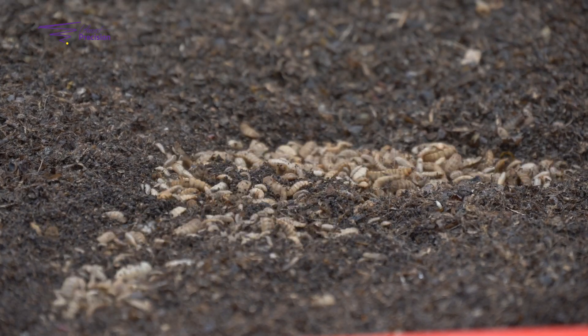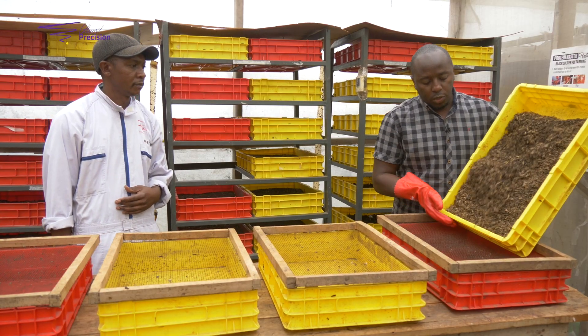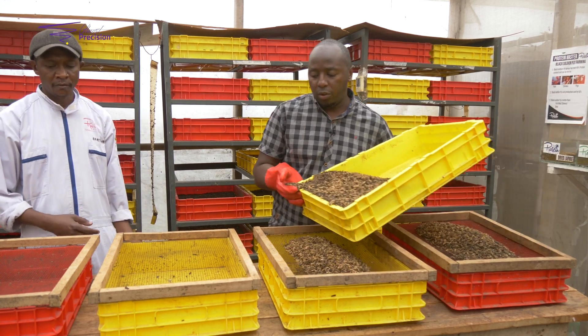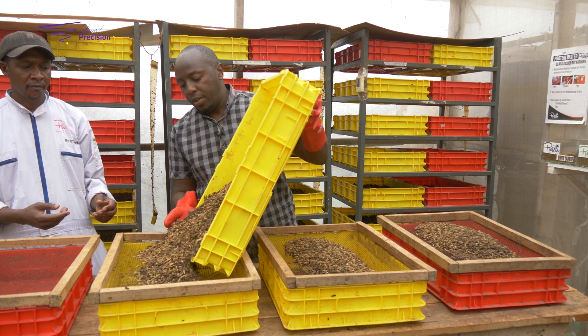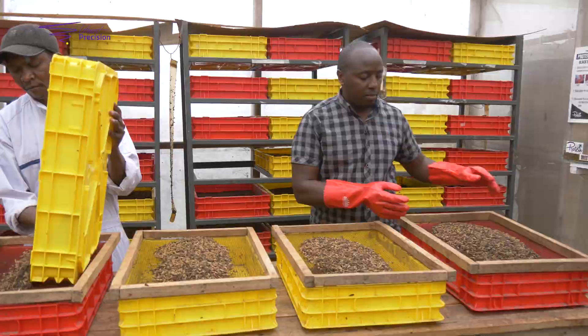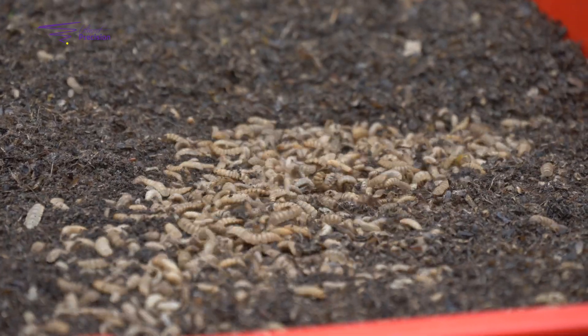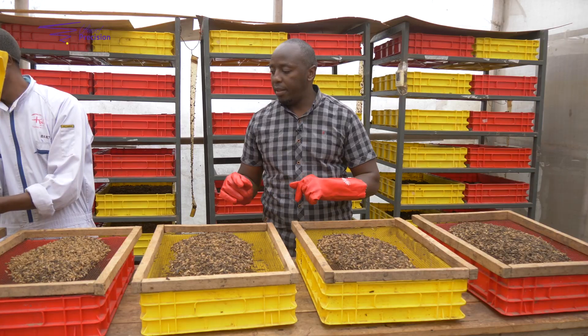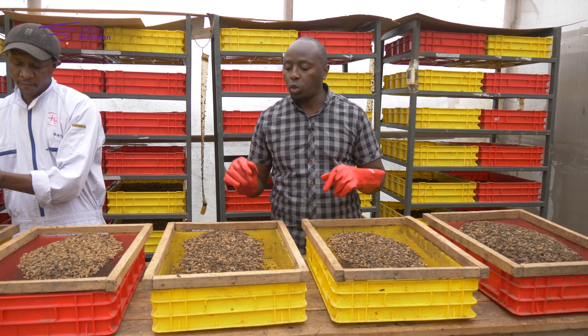Let me show you how we do it. We're using a coffee mesh — the size of the mesh is 5mm. The larvae will go under, the pre-pupae will go under, and what will be left on top are the pupae.